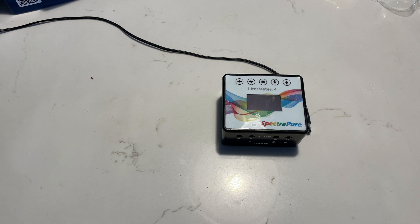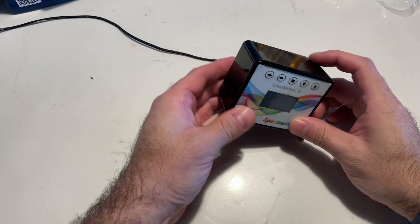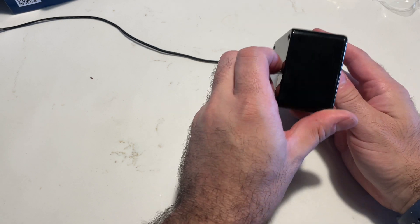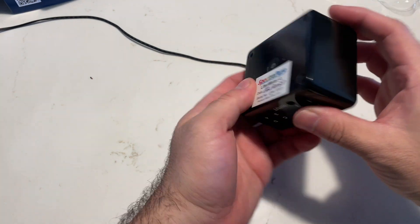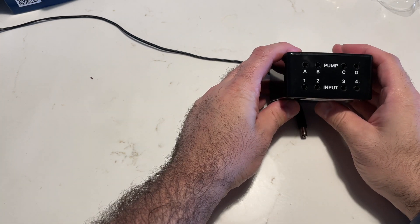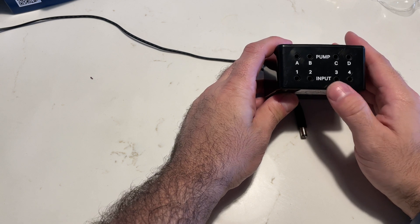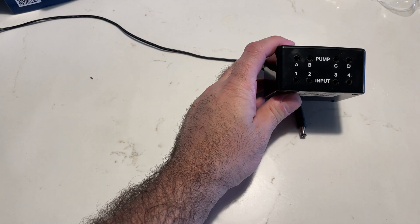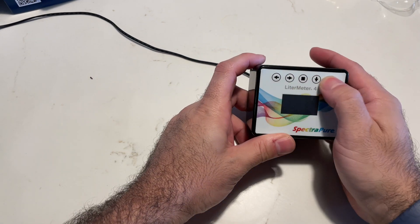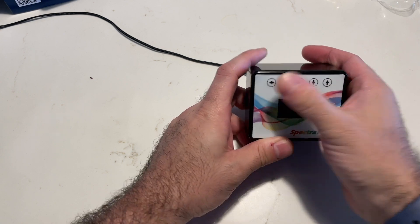Here's what it looks like. It's roughly about three inches by two inches by two inches deep. It's got four connectors for pumps — A, B, C, and D — and four connectors for inputs, which can use any type of contact closure. It's pretty small. It's got some tactile buttons on the top which just click right in.